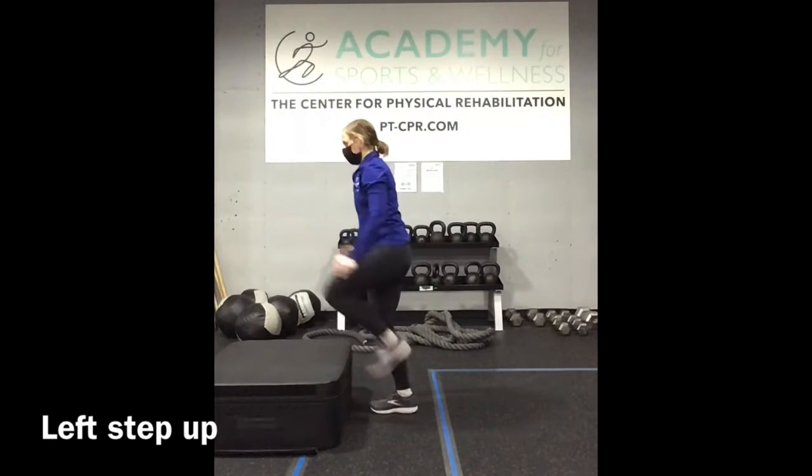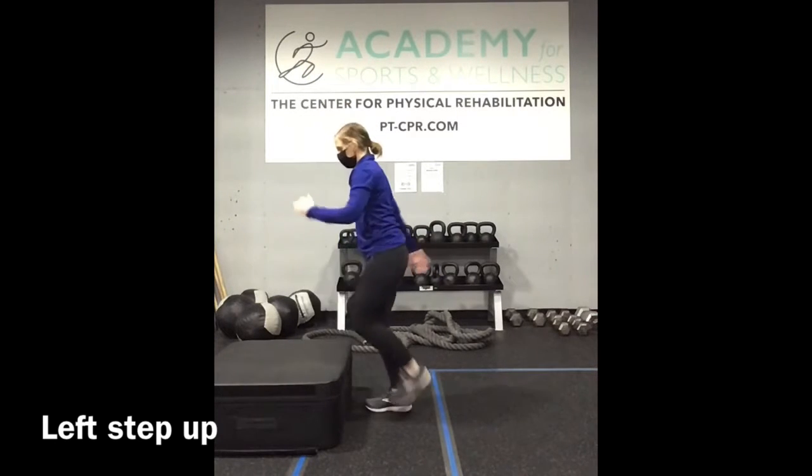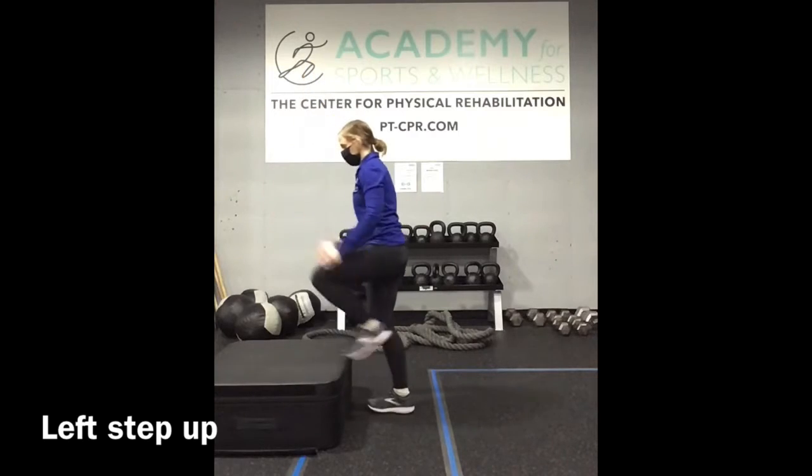Left leading step up. Step up with the foot and take it right back down, nice and quick, getting your heart rate up.